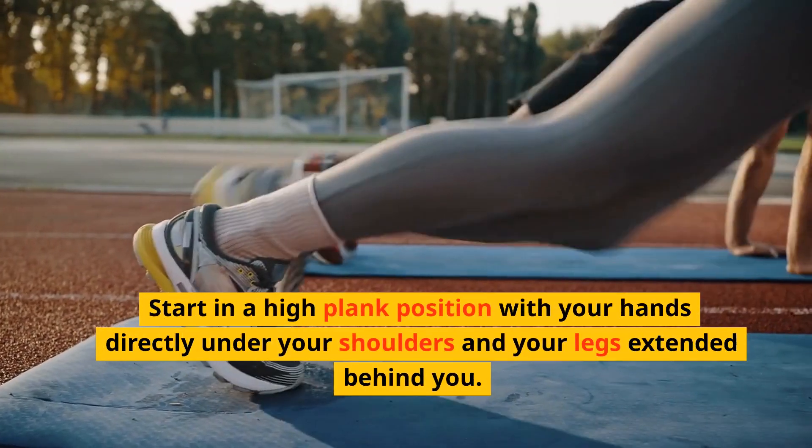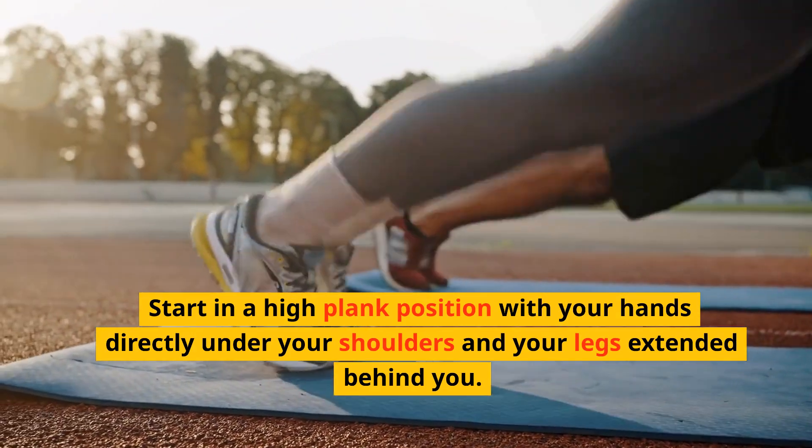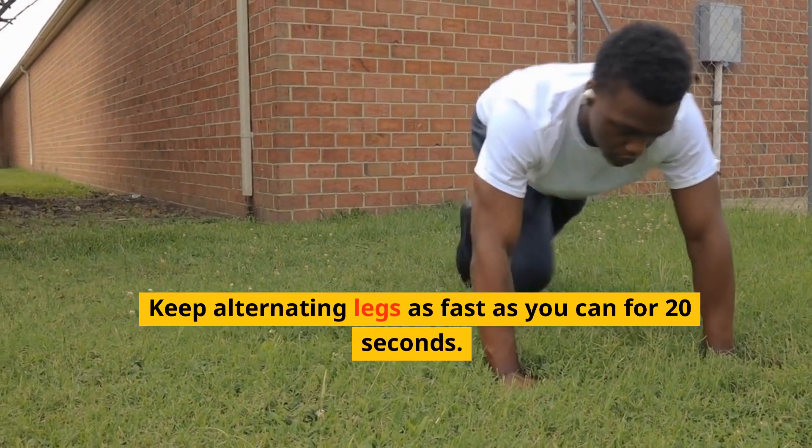Start in a high plank position with your hands directly under your shoulders and your legs extended behind you. Bring one knee in towards your chest, then quickly switch legs. Keep alternating legs as fast as you can for 20 seconds.